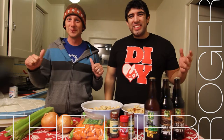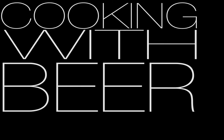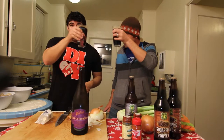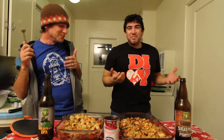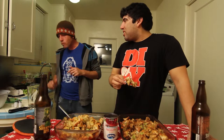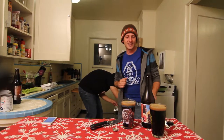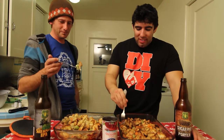Hi, I'm Roger. I'm Naheem. And this is Cooking with Beer.